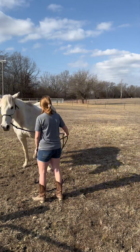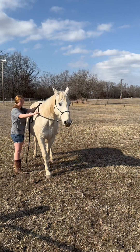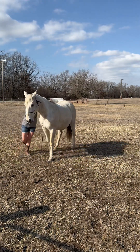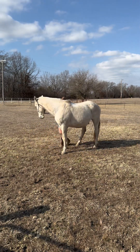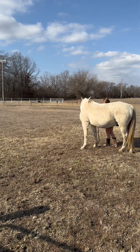Here I'm just asking for flexion — he thought I was asking him to move but I wasn't. My body language could have been clearer in that moment, but instead I just offer a quick correction. When asking for flexion, the biggest little thing that can happen is they think you're asking them to move instead of just turning their head. So it's teaching them that you want them to keep their feet still and just move their head.